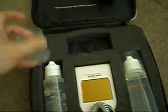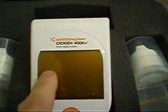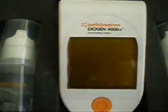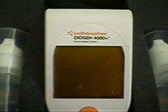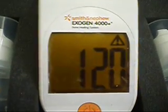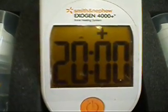Here is the unit itself, and I'm going to turn it on and demonstrate one thing for you. When you see a lot of sellers that have these, they will take a screenshot of the screen once they turn it on to indicate how many total uses it's had. I'm going to do the same thing in video form — press the button.